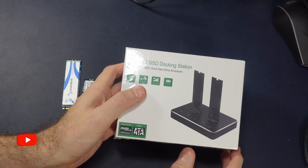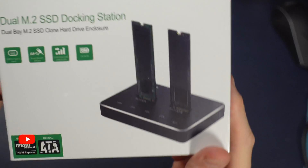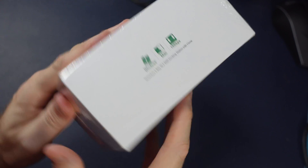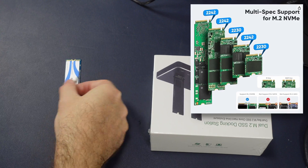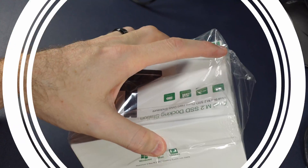Hi everyone, Shane Monroe here. Today we're looking at this interesting dual M.2 SSD docking station where you can plug in two SSD drives and connect it to a computer, your Steam Deck, your Asus Ally. You can use pretty much any different type that you want, be it one for the Steam Deck or a regular full-size one. It covers a lot of them.